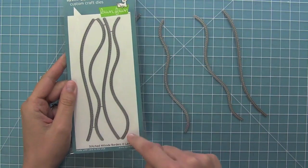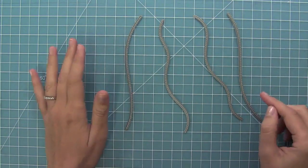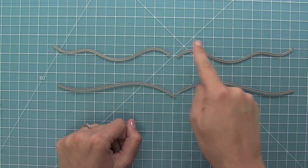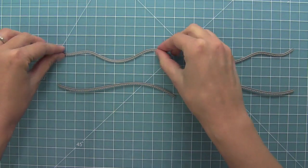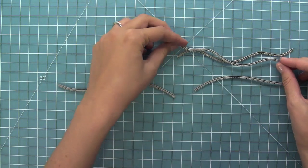I went ahead and bent apart those little wire connectors and was left with four dies. What's really cool about these dies is they're actually mirror images of each other, and that's so you can create some really cool layered hills later on.